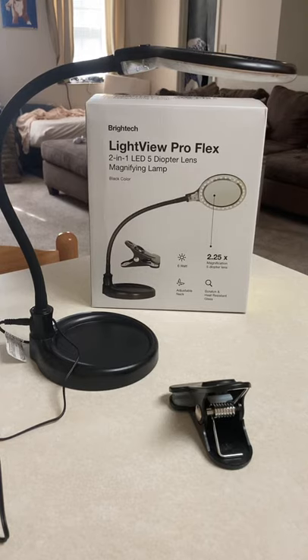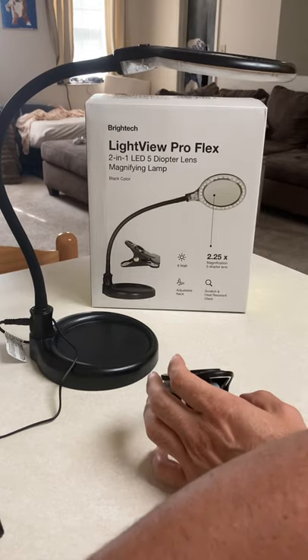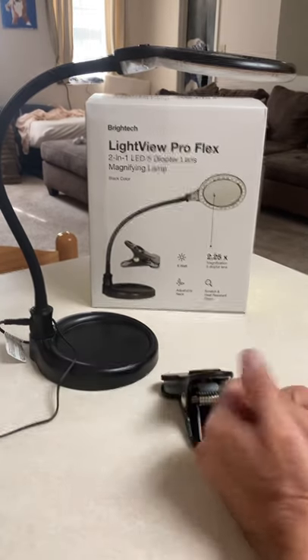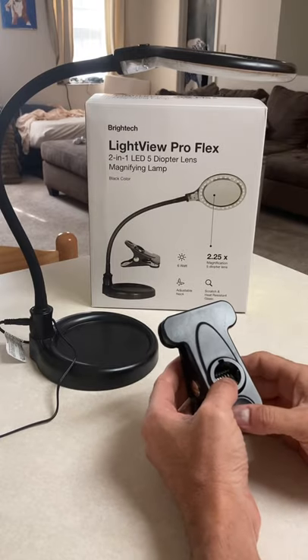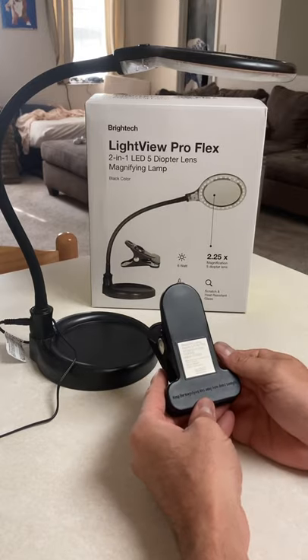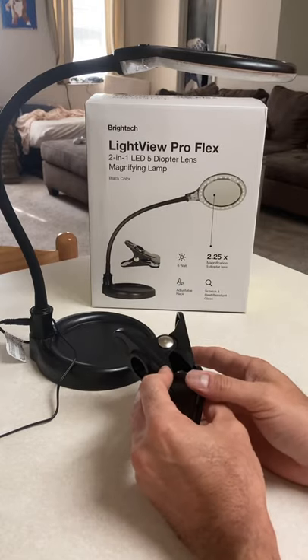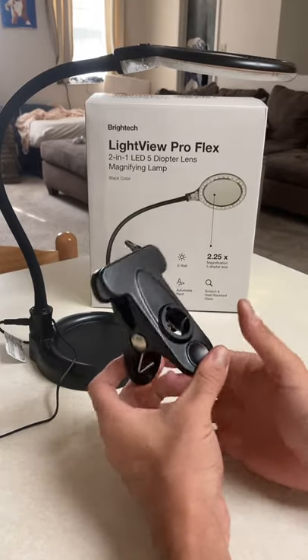Another 'Tales from the Trash Can' review. I bought this Destack magnifying lamp to replace the one I bought on Amazon — I think I bought three of them — and they've all gone back.